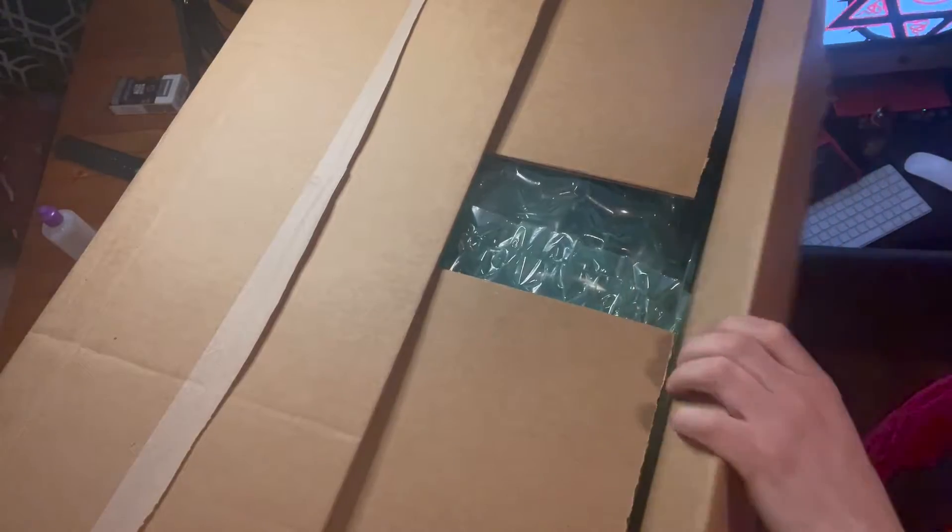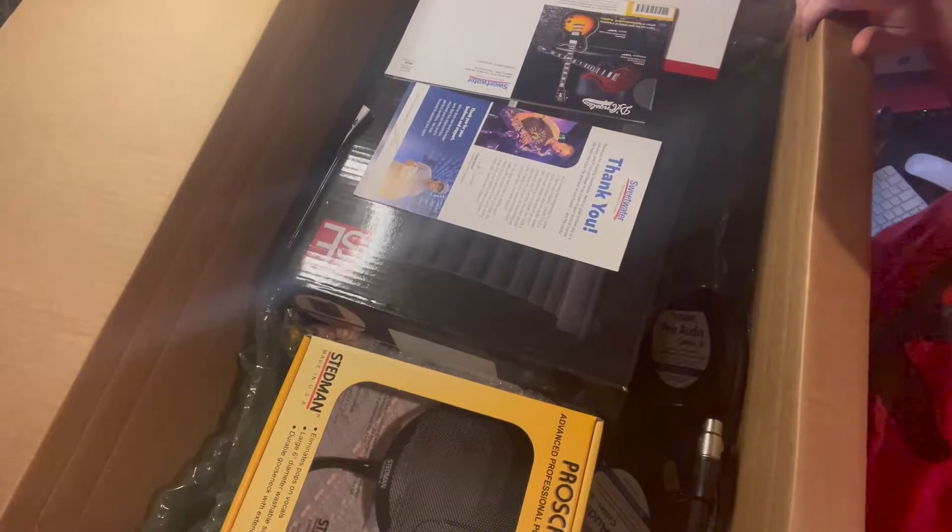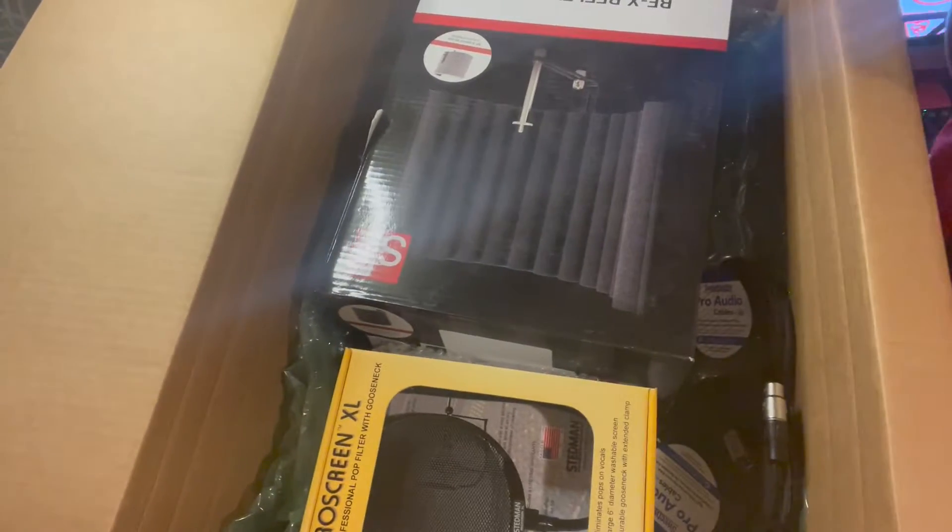That was box one. Let's bring up the second — this one's even beefier. I wonder if they just use whatever boxes they have lying around. So you got lots of plastic packaging again. Look at these goodies. I'm going to pull this box down and pull out everything so I can showcase it to y'all.